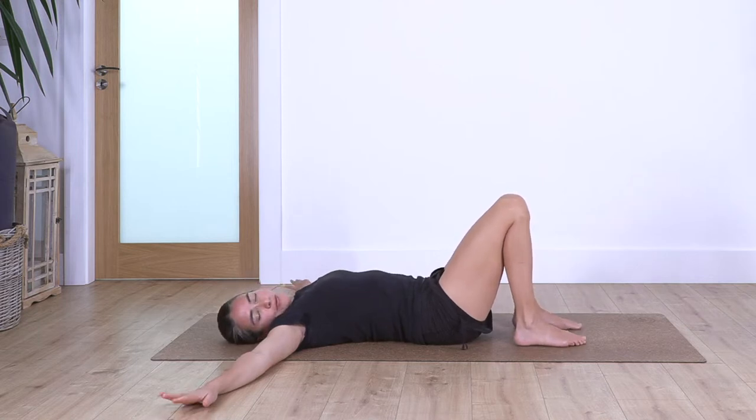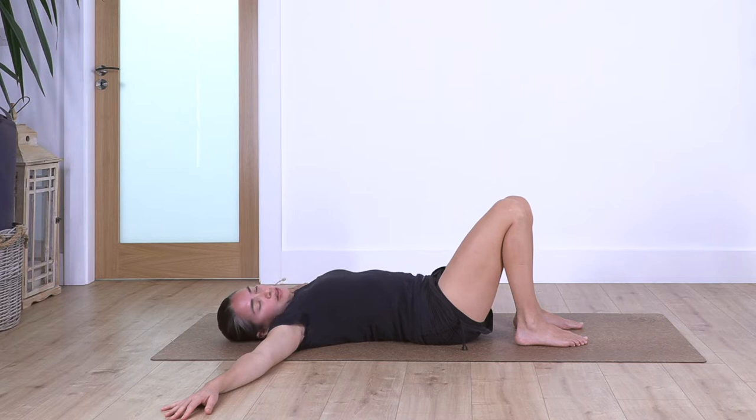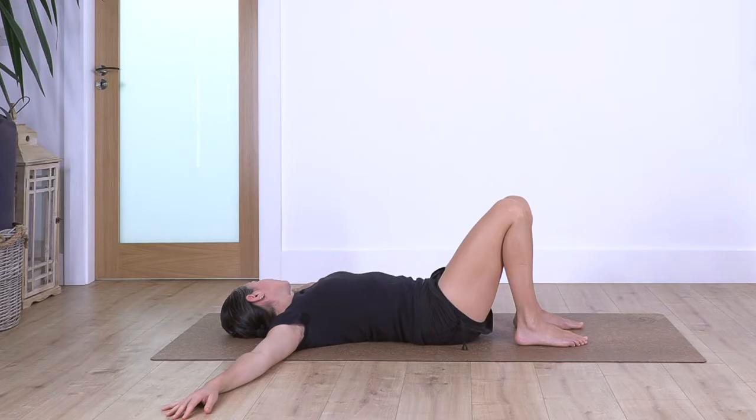Slowly bring your feet onto the ground. Move your face to the right side — just the face facing down — and release your neck. Hold here for four breaths. Exhale for three, and two, relax when you exhale, and just one more. Then move your face to the other side and hold for four. Exhale, let's go for three, and exhale, two, and just one more.